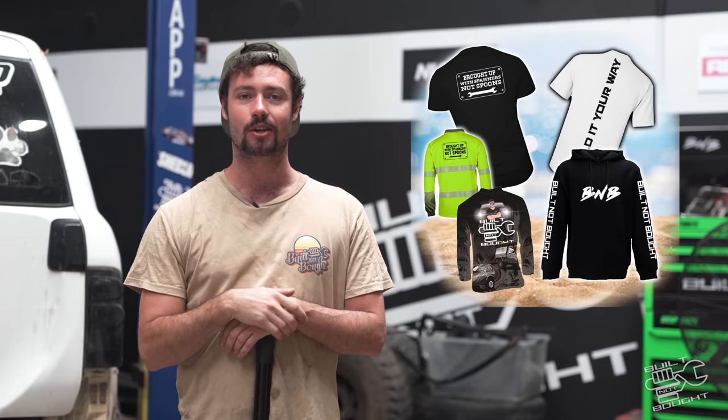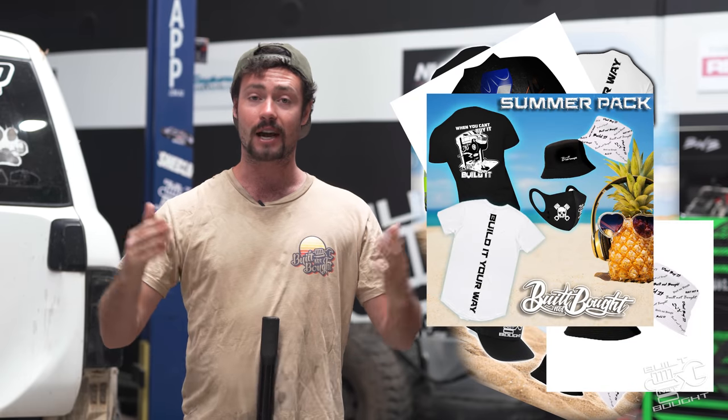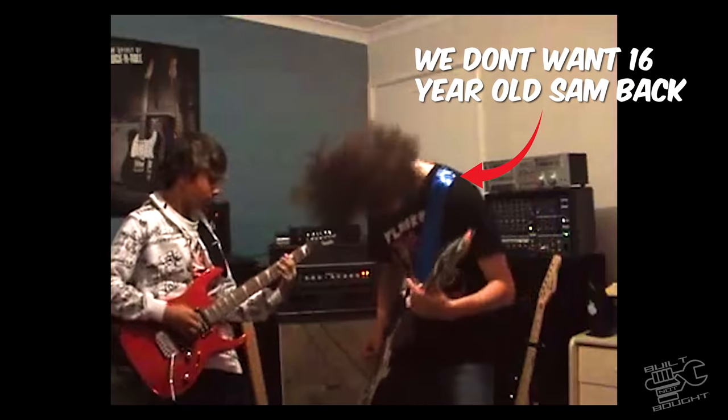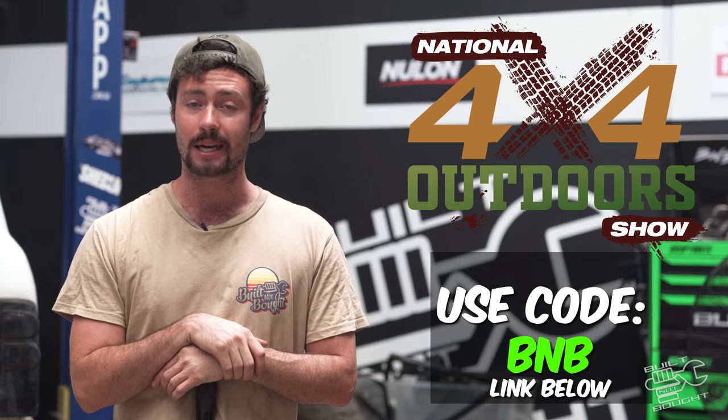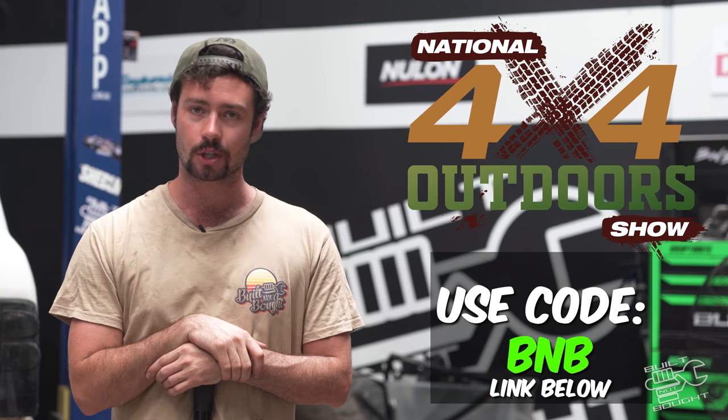We have merch finally back in stock — we've got the retro tee, classic tees, bucket hats, caps, and stubbies, the whole lot. If every person buys one thing, I promise I'm going to get myself a haircut. Also, the Brisbane 4WD Show is happening from the 18th to the 20th of March. I'll be there with the LandCruiser and the Patrol — two cars, the first time you guys can see both of them together. Use code BNB to save yourself 15% on pre-ordered tickets.